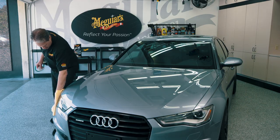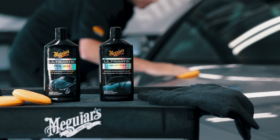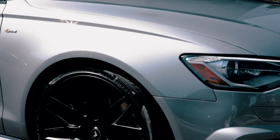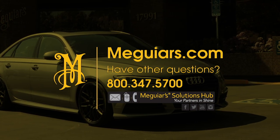Once you're done and your paint is as smooth as glass, you're ready to apply your favorite Meguiar's polish for maximum shine and wax to ensure you have plenty of protection on the paint. For additional detailing tips and techniques, visit Meguiars.com.